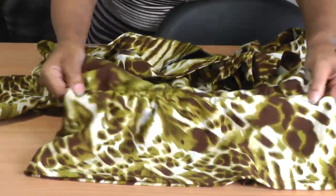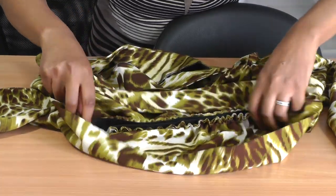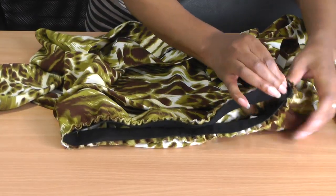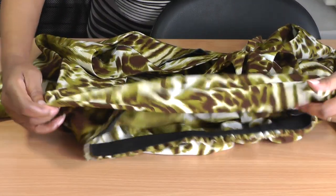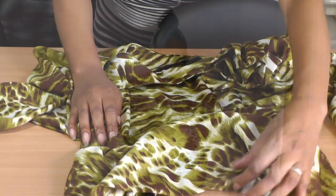The waist is elasticated so there are just gentle gathers. I haven't even finished the raw edge of that. I've worn it a few times — as I said, it's one of my favourite tops. I just love the flower on it, and there is the elastic. Yeah, and that's it — that's my off shoulder top.